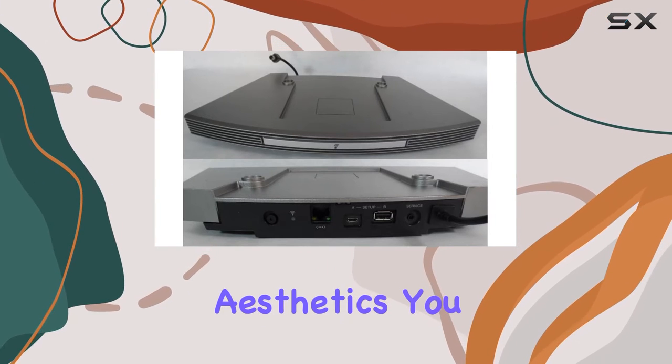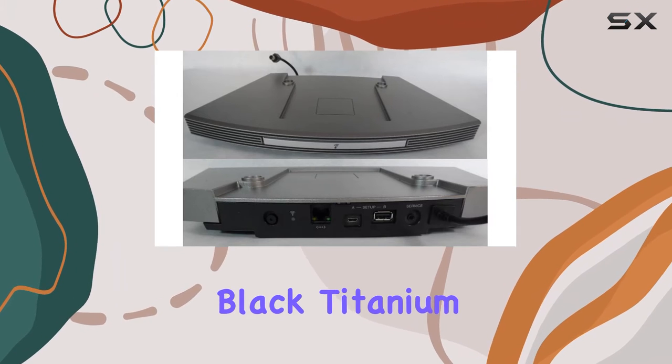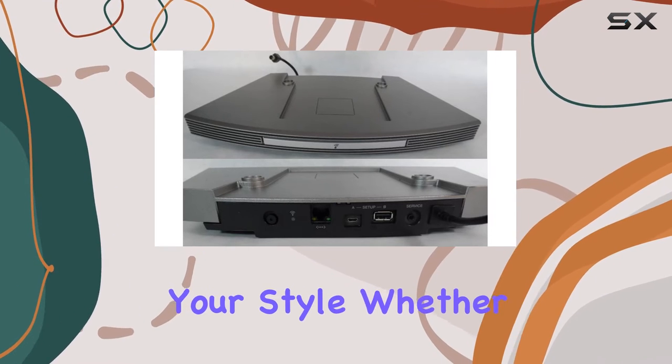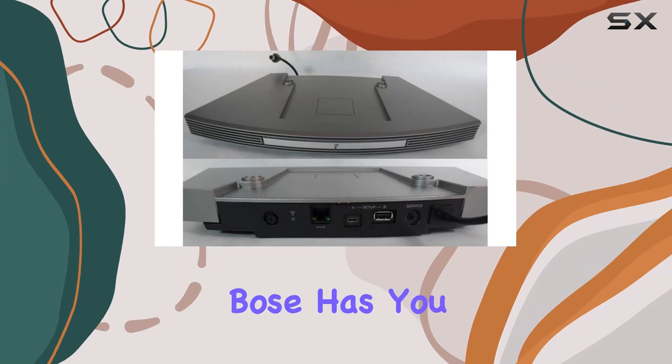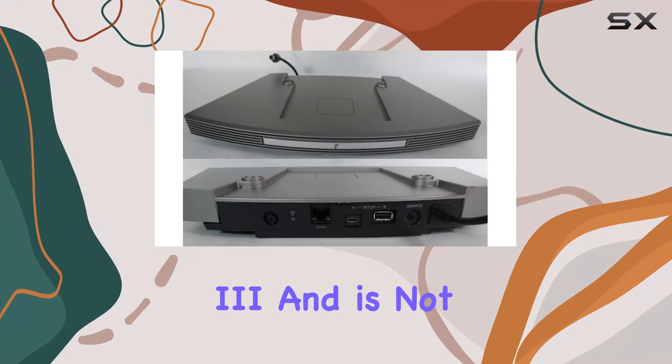Speaking of aesthetics, you have the option to choose from colors like graphite gray, black, titanium silver, or platinum white, letting you match the pedestal to your style. Whether you're going for a classic look or something more modern, Bose has you covered.